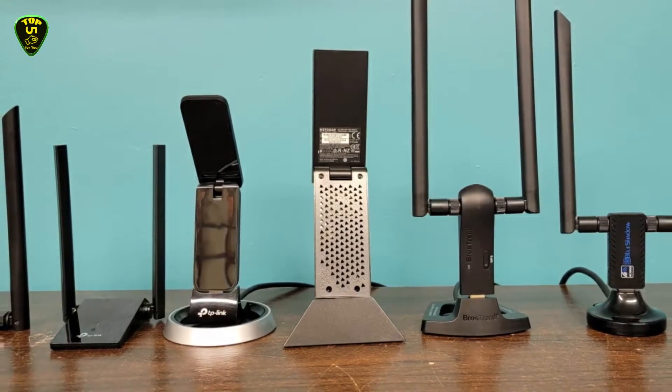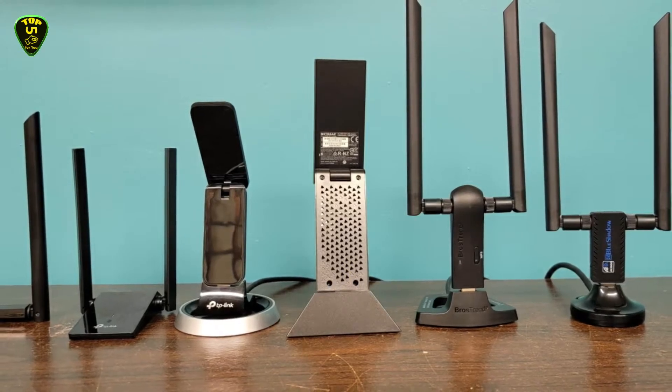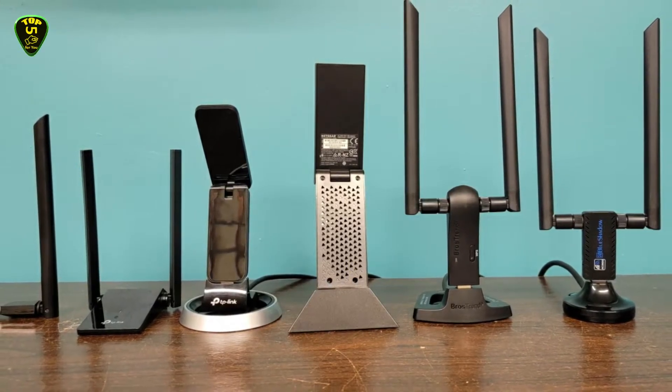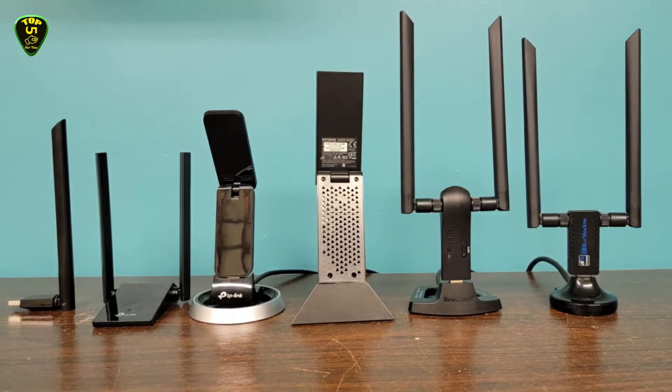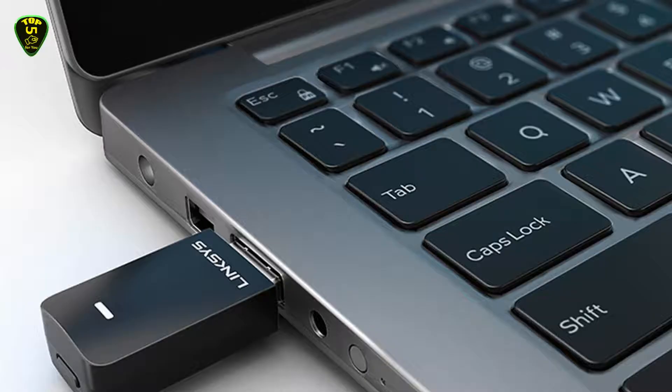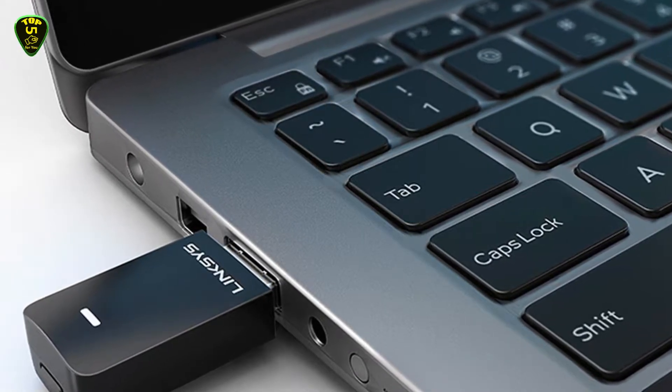The best USB Wi-Fi adapter will have you rocketing around the net, despite any disastrous networking failures that might disrupt your PC gaming experience. Good Wi-Fi is a modern necessity, especially for homes where multiple people are trying to work, learn, or be entertained.